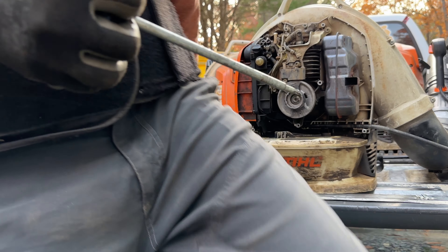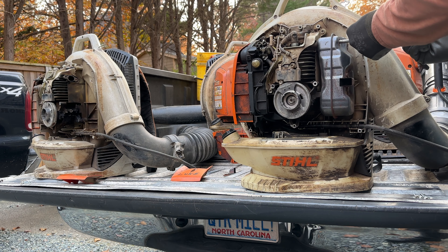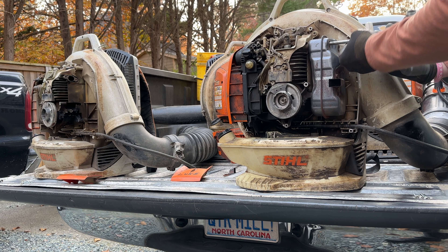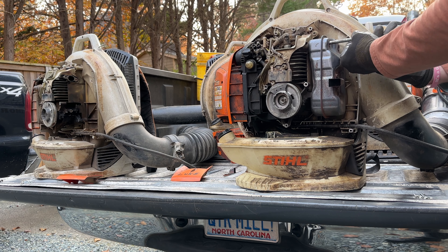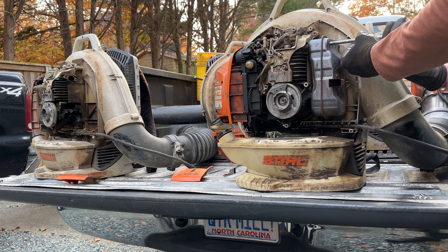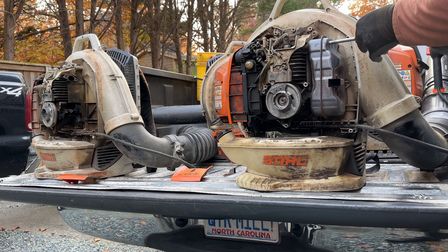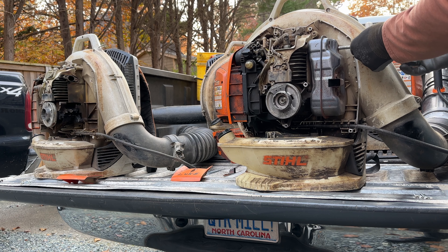Like I said, we're taking this muffler off, which is still good, and putting it on the other blower that works. This blower I've taken in a few times and it might be kind of done. I have a whole bunch of other ones around, so no big deal.